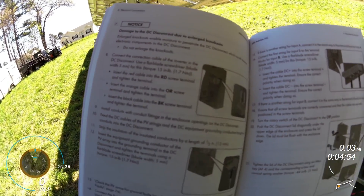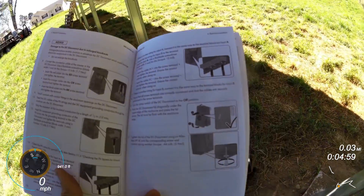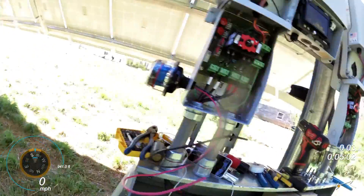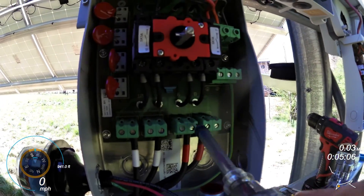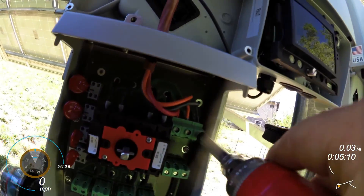So that tells me that these DC connections need to be torqued to 15 inch-pounds, and it's really important that you follow what they say so you're not voiding warranties and you don't have any kind of arc faults. The arc faults are — these suckers — see, that one was pretty loose.